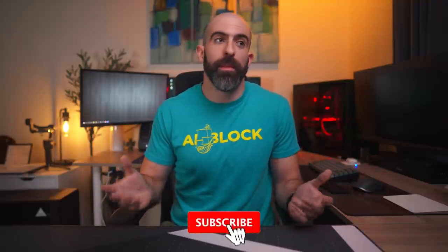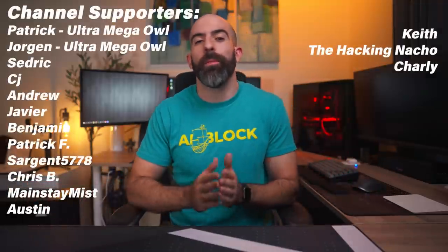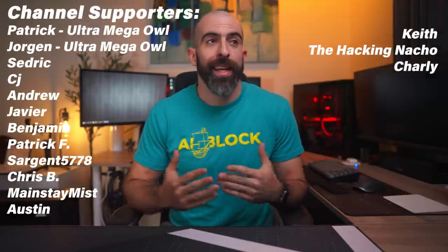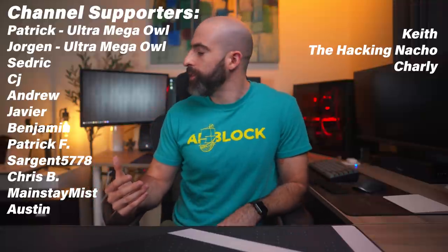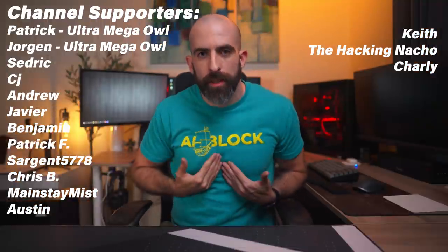That is all I have for you today. Let me know in the comments what you think about this build and why I'm a dumbass for building it. I hope you learned something from my experience, and if you did, drop a like. I want to give a huge shout out to my Patreons and YouTube members, and also apologize that your support went to this. You guys are the peanut butter to my jelly. Thank you so much for watching, and I will see you in the next one.